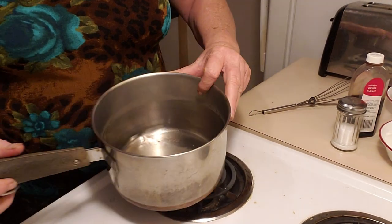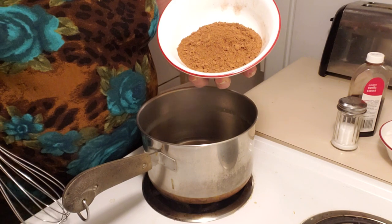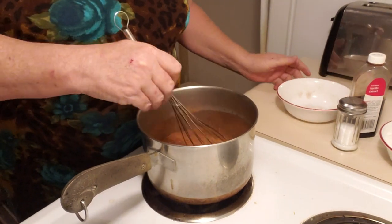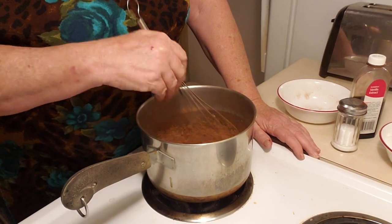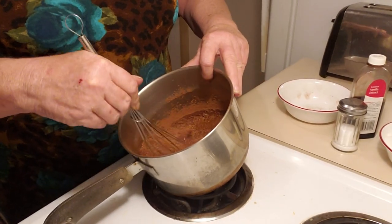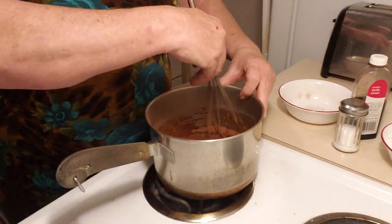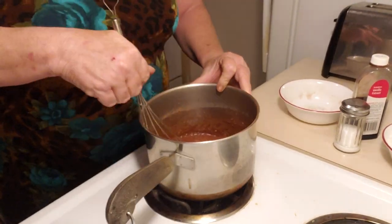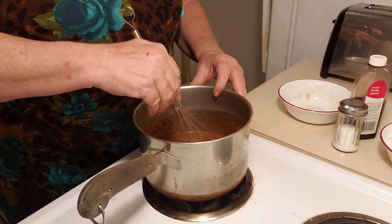You start out with one cup of water, and you take a half a cup of unsweetened cocoa and mix it with the water. Cocoa doesn't like to mix really well, but the stuff will end up tasting a lot like Hershey's syrup — pretty close anyway. Just mix and mix and mix until it finally mixes. You can mix it with a fork if you want, but a wire whisk does it a little bit quicker.